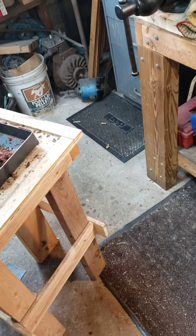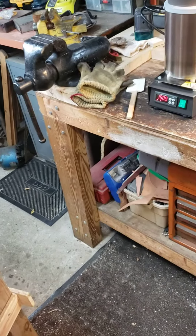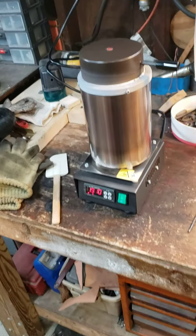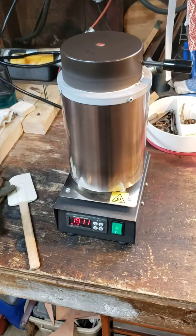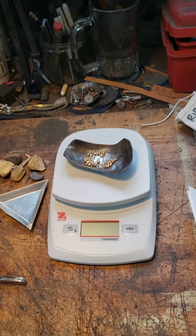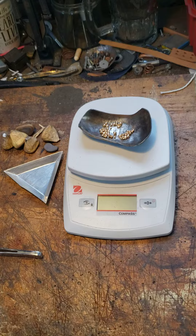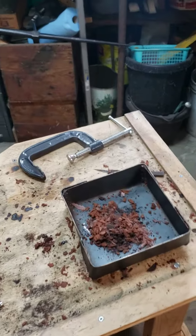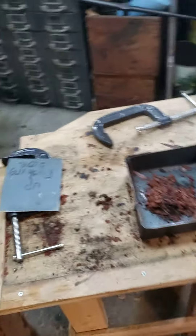Duke Ike Brender here trying to do a quick video on some sand casting that I've been doing. Here's my electrical furnace heating up. Here's the scale and the Rio Grande bronze, ancient bronze material. Another torch, pouring table, clamps, etc.